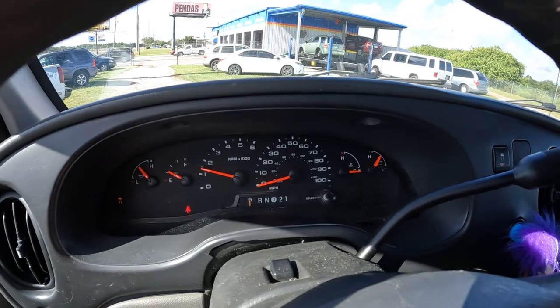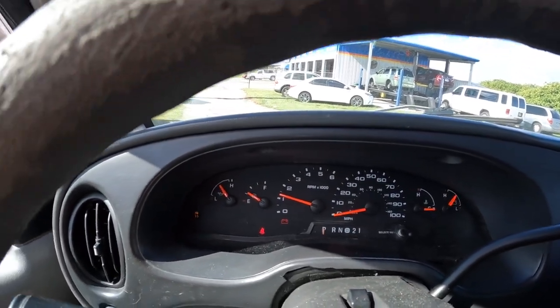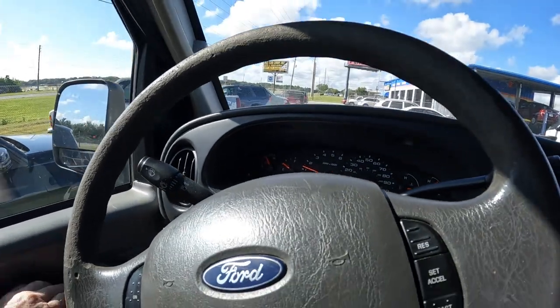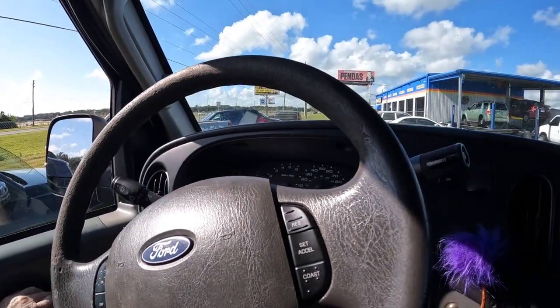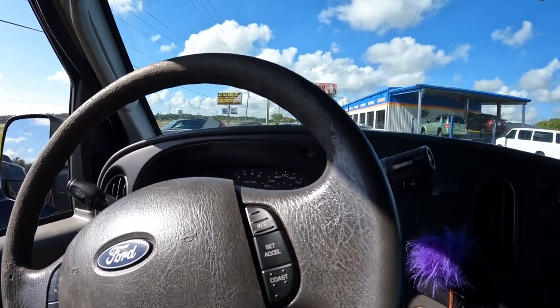And it starts. Service A, Service RSC now. Uh oh — stalled. Put the windows down because it's hot. Let me see if I can nurse this thing into the shop without the camera on.